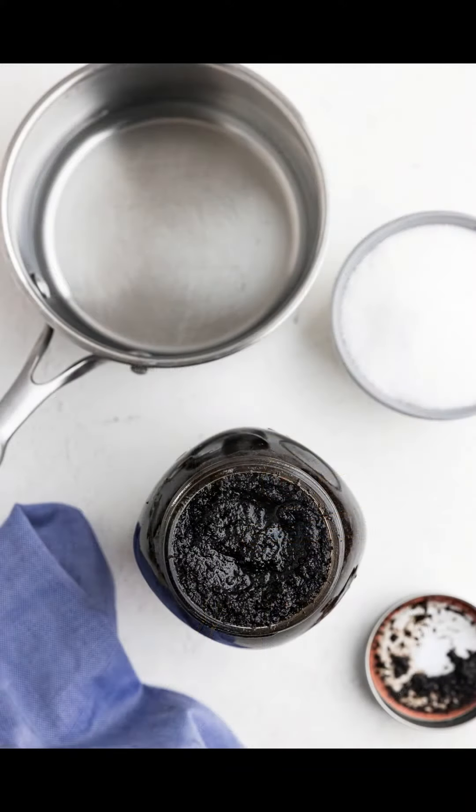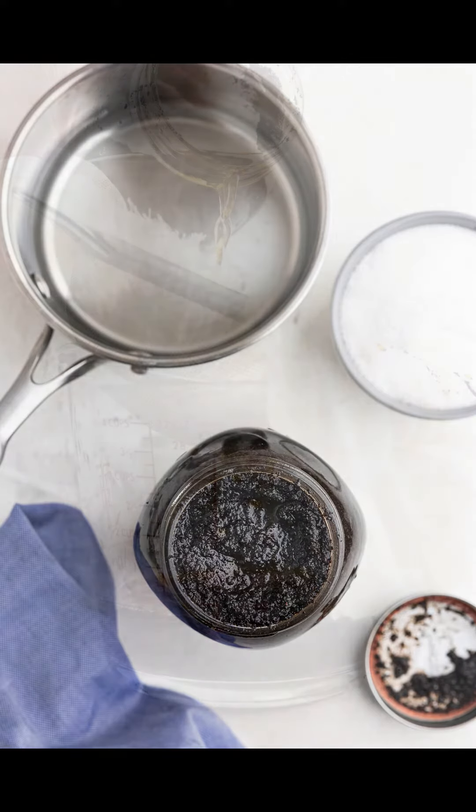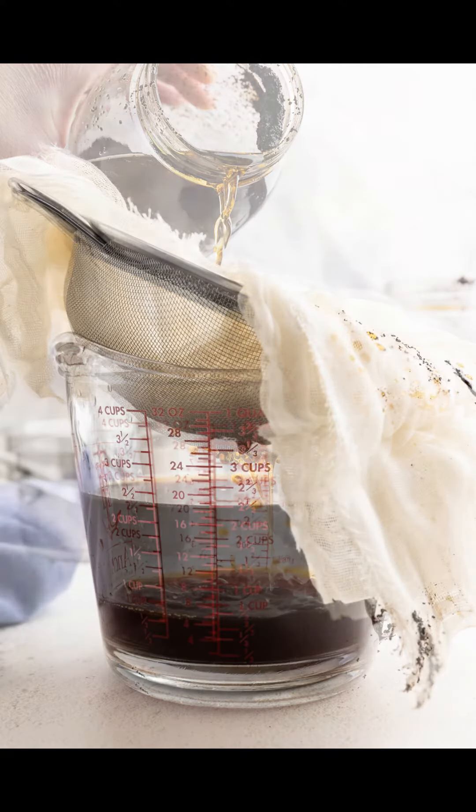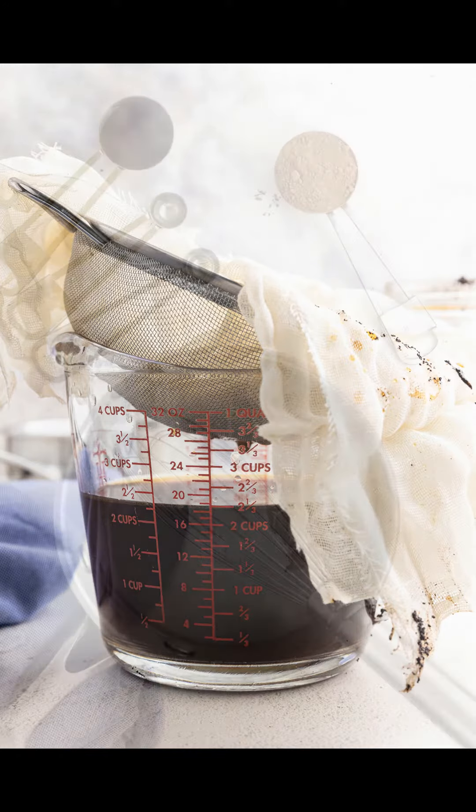To make the cold brew coffee, combine the ground coffee and water in a quart mason jar. Let the coffee steep in the refrigerator for 24 hours. Then strain the coffee using a cheesecloth and wire mesh strainer. Set aside.